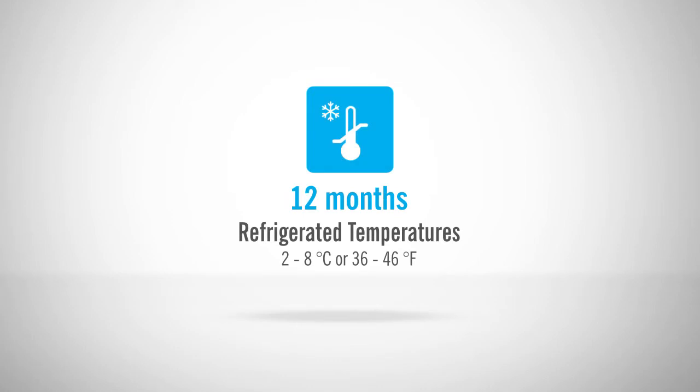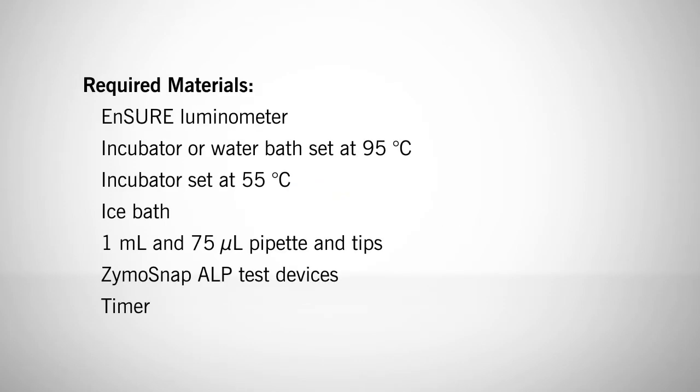Zymosnap ALP test devices and positive controls have a 12-month shelf life and should be kept in cold storage. The materials you will need include the Ensure Luminometer, a dry block incubator or water bath set at 95 degrees Celsius for preparation of negative control, an incubator set at 55 degrees Celsius for the test procedure, an ice bath, one milliliter and 75 microliter pipettes with tips, several Zymosnap ALP test devices, and a timer of your choice.